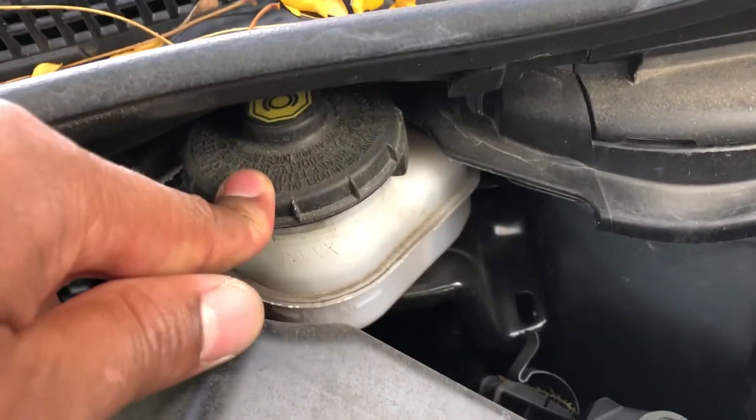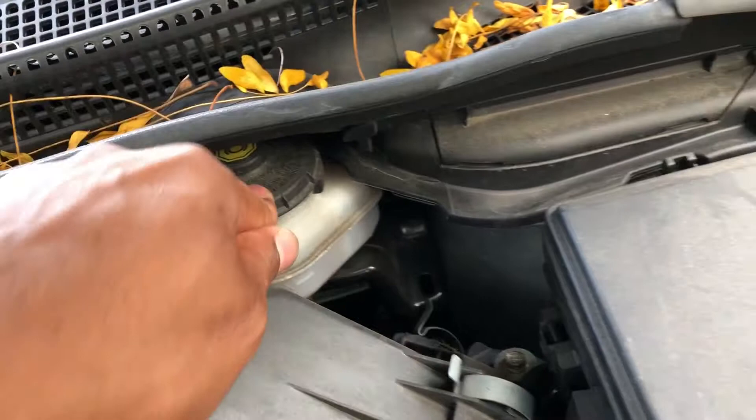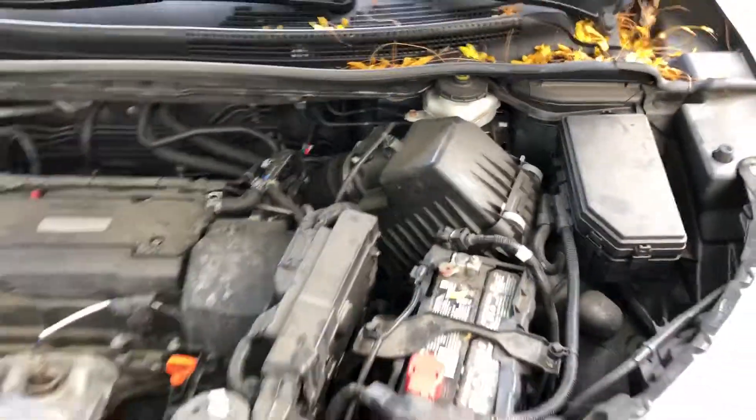This is the brake fluid — this is where brake fluid is added. Make sure you have the correct brake fluid and read your user manual. This is where you add brake fluid in the Honda CR-V 2016. Let me know if you have any questions. Thanks a lot for watching.